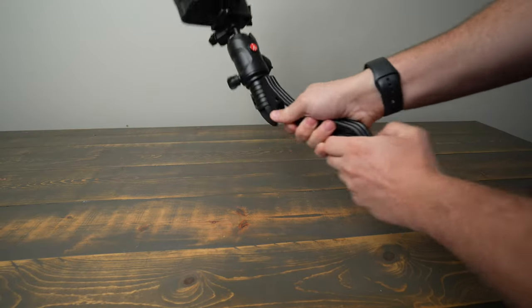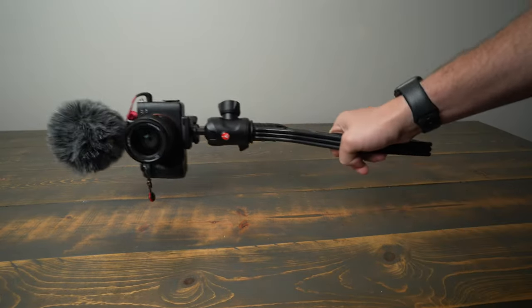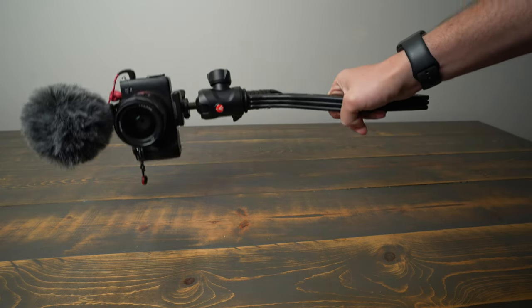For $100 and all this portability, it's really not a bad price. The SwitchPod is durable, it's made from aluminum, it's going to last a long time, and you'll come up with a ton of different ways to use it creatively for your video shoots and vlogs.